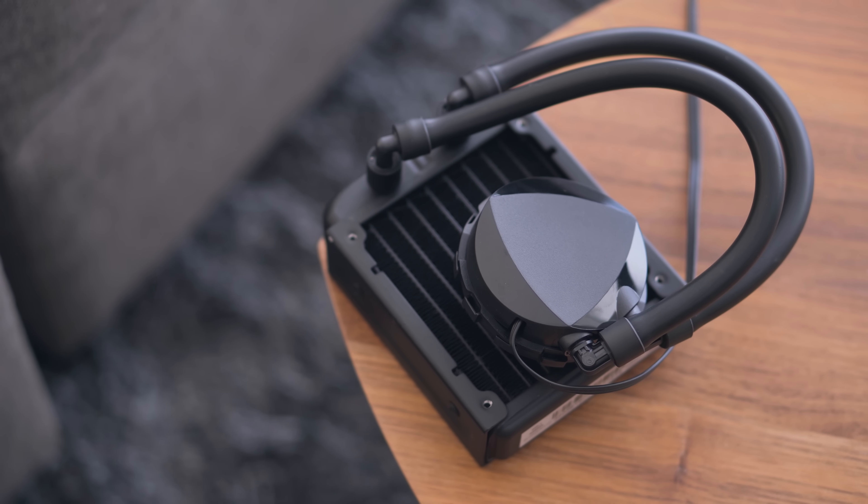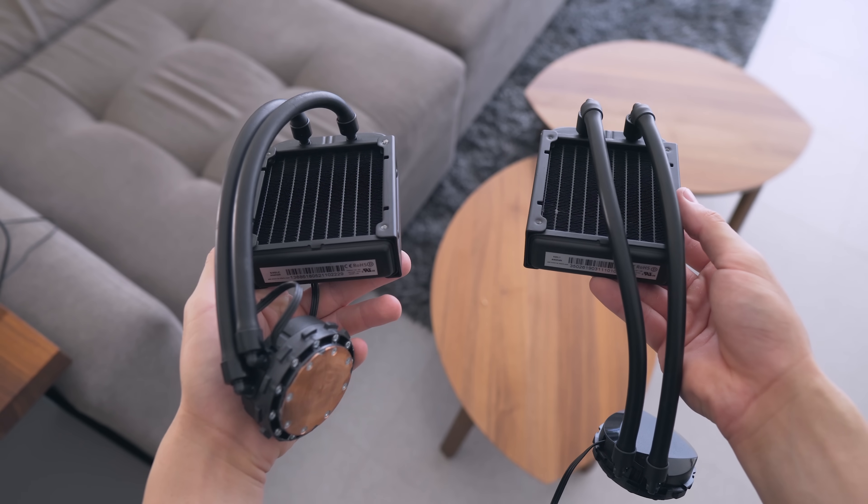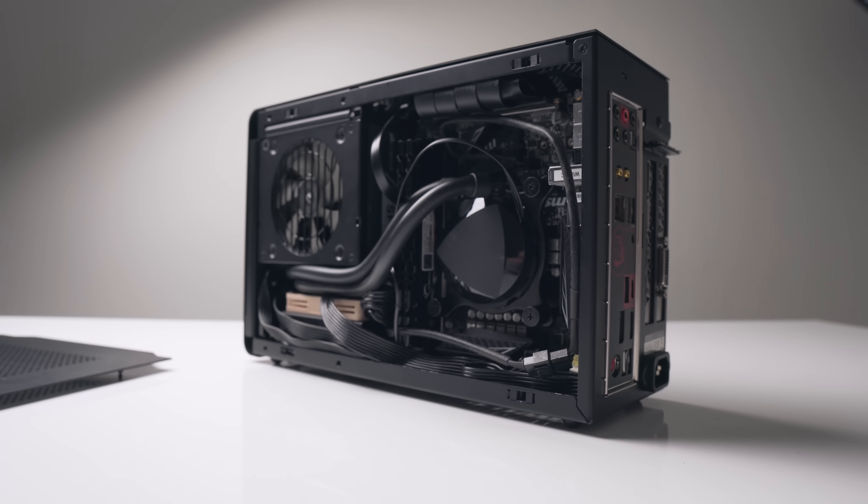So today we're going to be looking at all of the changes that have been made, how thermal performance compares to the old model and larger coolers, and of course doing a quick build in the Dan A4.